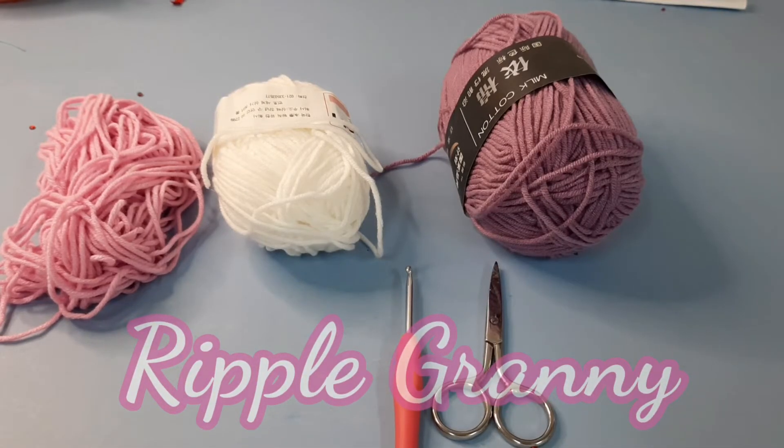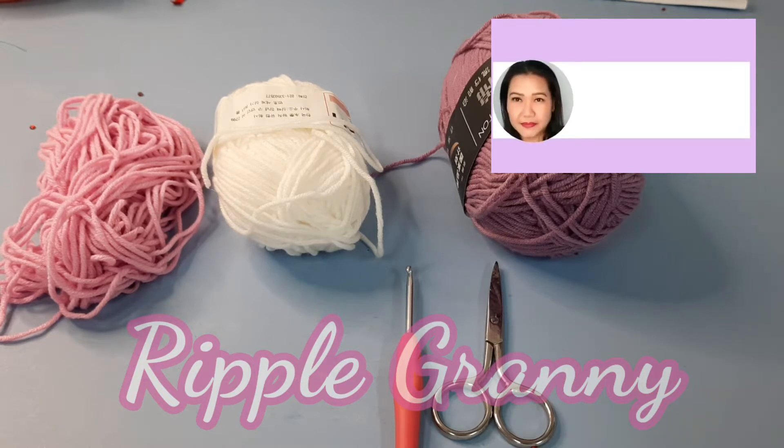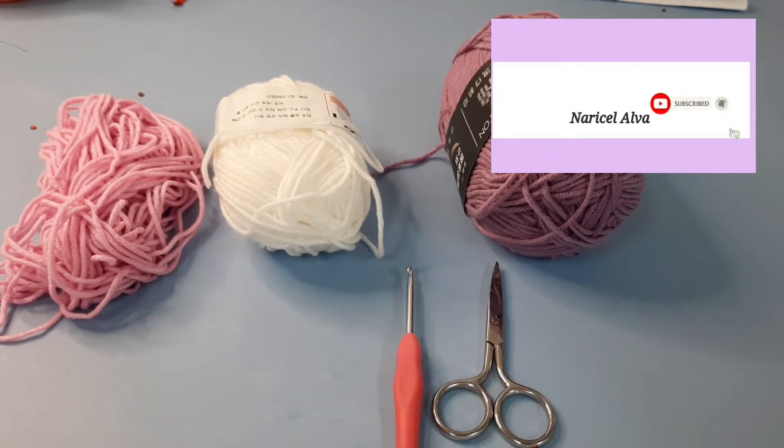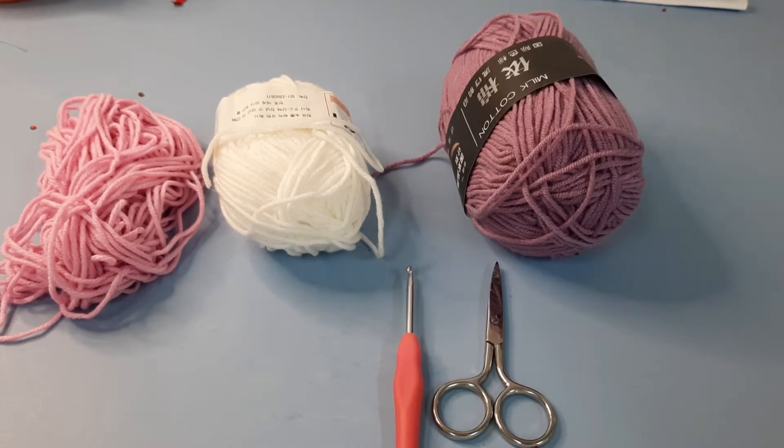Hello everyone, welcome back to my channel. Sorry I've been away for a couple of months. For this video, our tutorial is a ripple granny. We have to work with three colors of yarn: A, B, and C. To start, we're going to use our 3.5mm crochet hook and a pair of scissors.